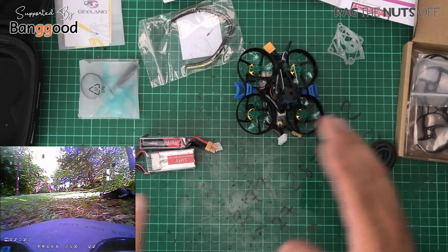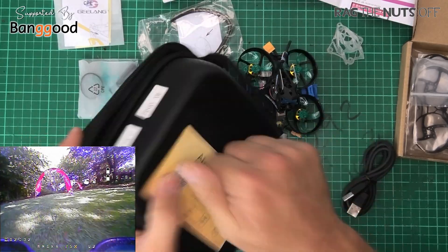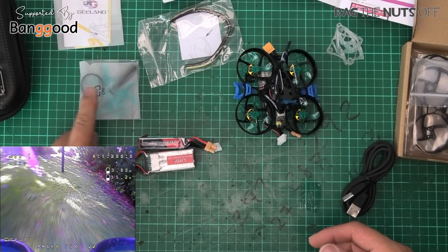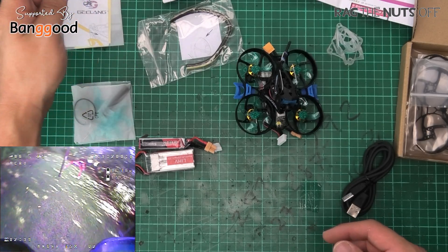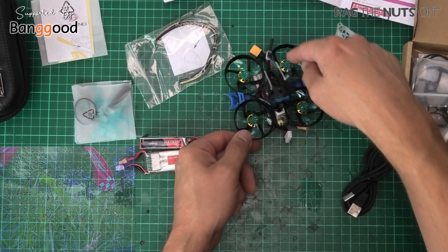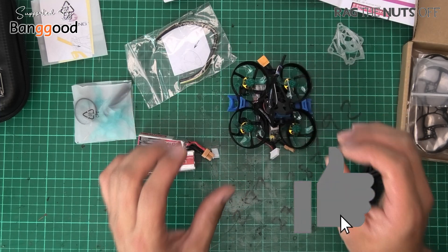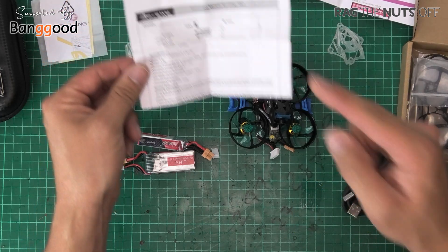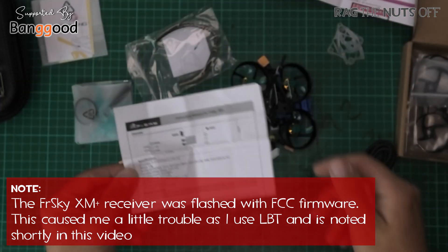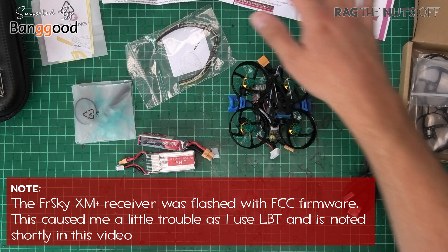I've got everything unpackaged now. Quick run-round of what we get in our delivery: number one, we get a hard case for storage, which is great for transport. We get four spare propellers, some stickers, and double-sided foam which goes round the outside of the propeller ducts if you want some extra protection - ideal if you're flying inside. You can tell they've used a real FrSky XM Plus receiver because you've got the binding details in there, which is fantastic. We've got some instructions as well.